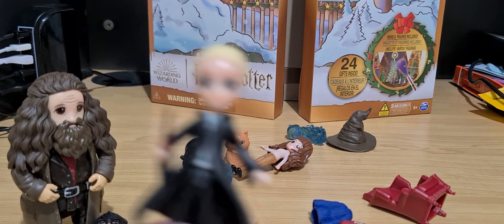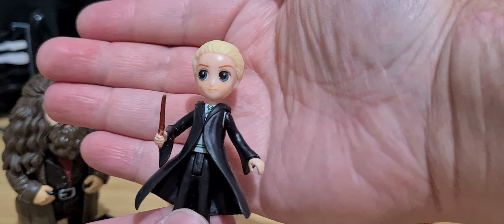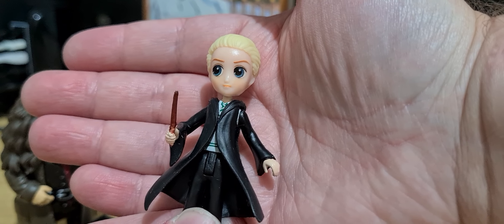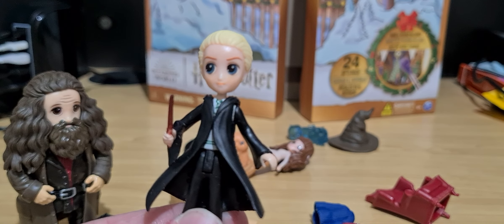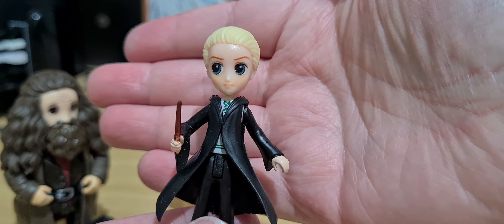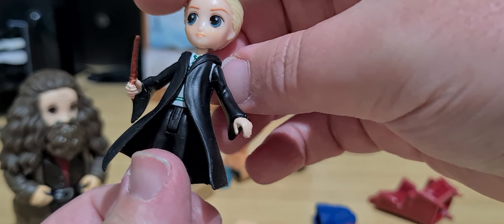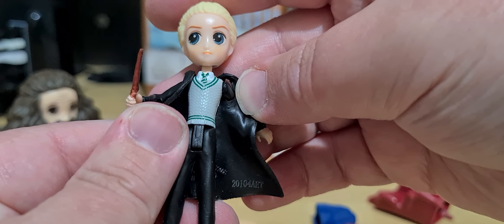We also have Draco. Remember Draco from Book One — made in Madam Malkin's, the cloak store — and then on the train, on the boats, in the Great Hall, and everything else. I found Draco Malfoy. I really wish this was a little bit better, but he's got this cool laser on.